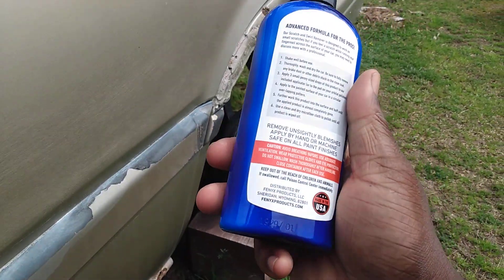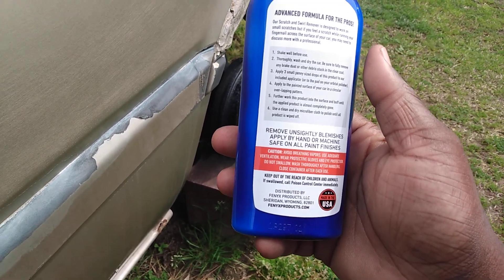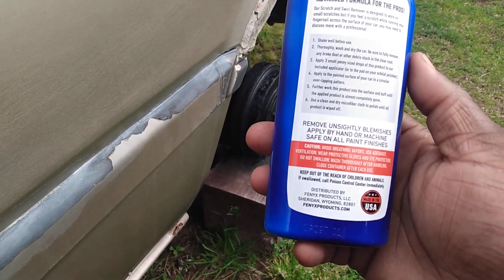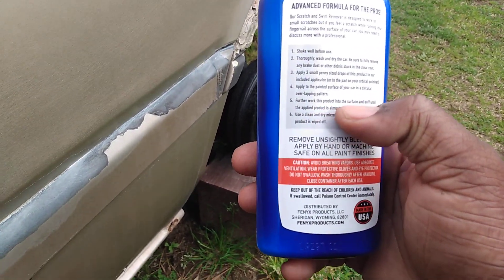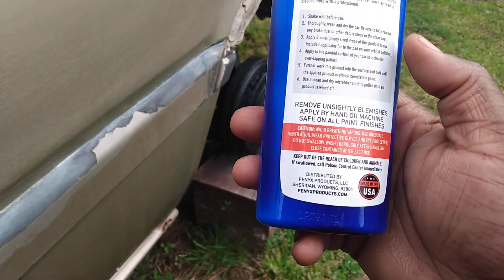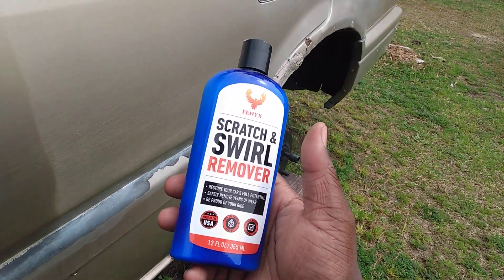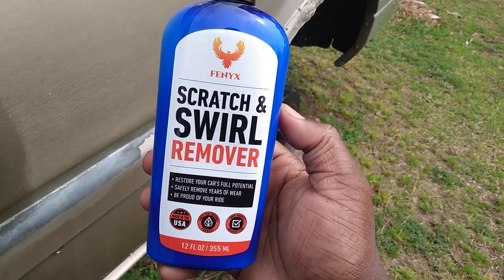Let's get to the directions. Before use, thoroughly wash and dry your car. Be sure to fully remove any brake dust or other debris stuck in the clear coat. Apply three small pea-sized drops of this product to the included applicator — I'm using my own. Apply to the painted surface in circular overlapping motions. Work this product into the surface until the applied product is almost completely gone. It disappears. Then use a clean dry microfiber cloth and buff until all product is wiped off. That's exactly what I did.